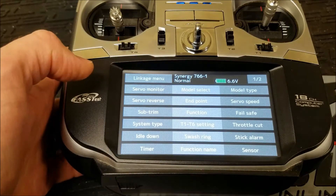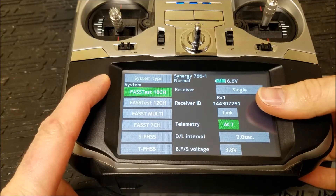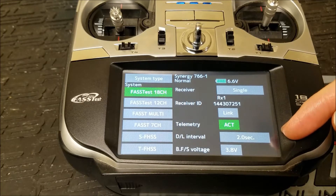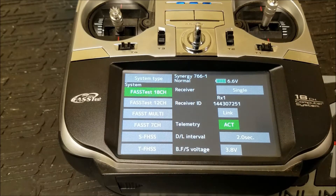The first thing you want to do is go to the linkage menu. Under your system type, you want to make sure you're bound at Fastest 18 channel. Fastest 12 channel will not work with telemetry, so make sure you're running that top option. Once you're bound, you'll see your serial number from the receiver in here. Telemetry — you want that to be active. The downlink interval you can set as fast as you want; 2 seconds is as slow as they'll let you set it. Just know that the faster you set this value, it's going to decrease stick response a little bit. I've always just left mine at 2 — it's always been good enough for me, and I want to keep stick response as good as I can.